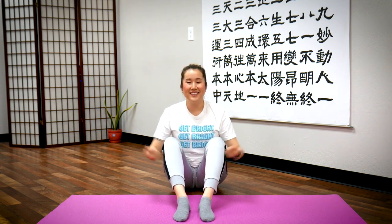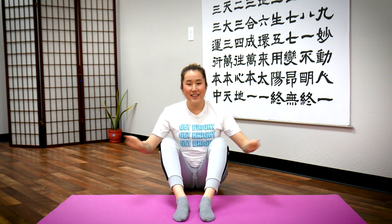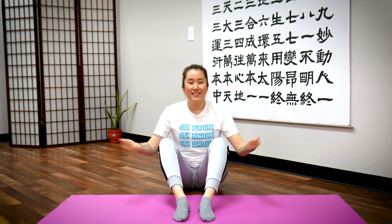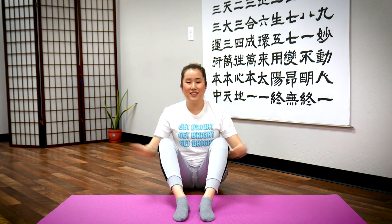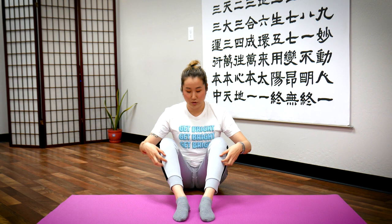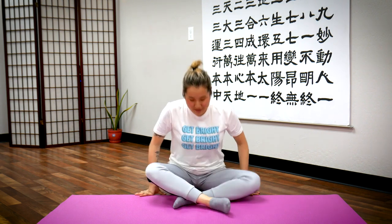Ready? Tap the point, counting to 30. Last 10 — continuing to 30. Feel your legs — you might feel some tingling. I feel some tingling going down my legs. That means energy is moving in your meridian channels.